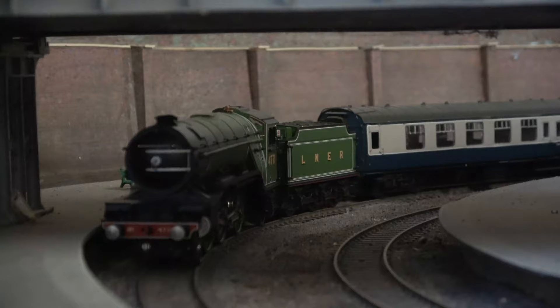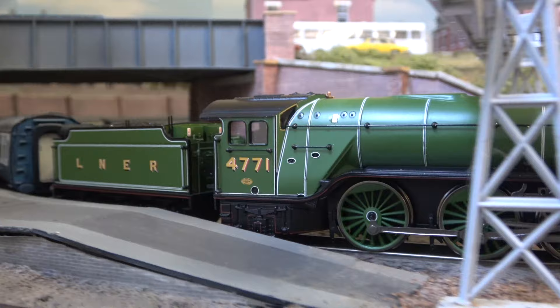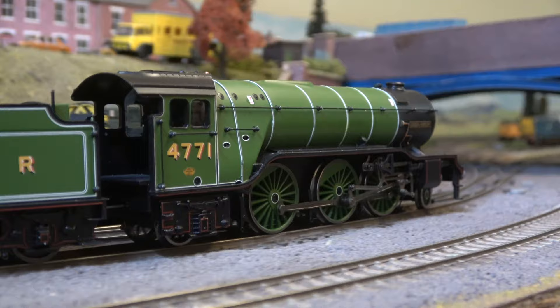Renumbered 800 in 1946 by the LNER in view of the impending takeover by British Rail. In 1949 it was renumbered again to 60800, lasting another 13 years in service, eventually being withdrawn in 1962.